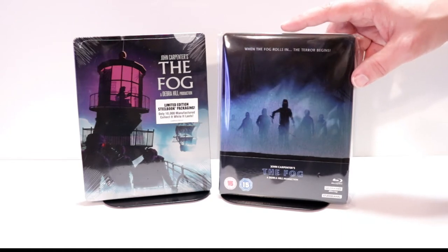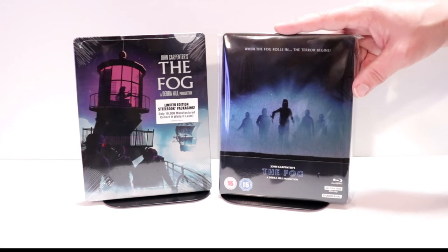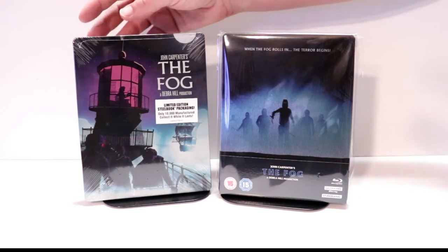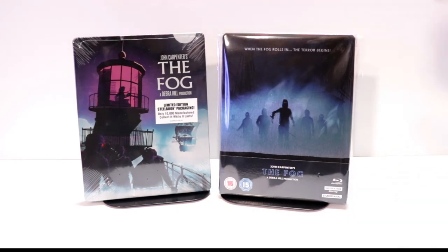I do have a link below if you'd like to check out where I purchase these bags off of Amazon. I also wanted to take time just to show you the regular US release from Screen Factory — it's another nice steelbook that I'm very happy to have in my collection.